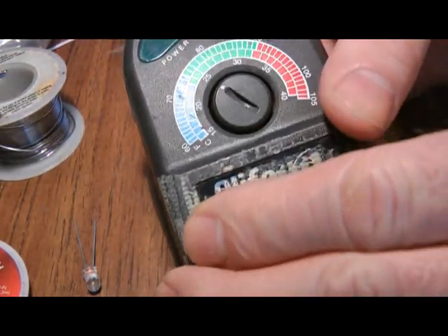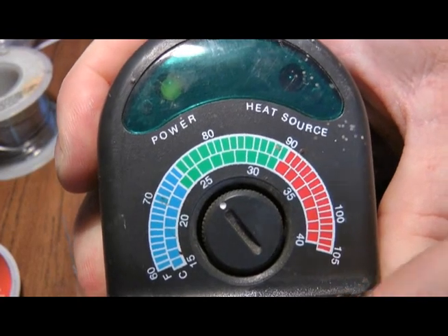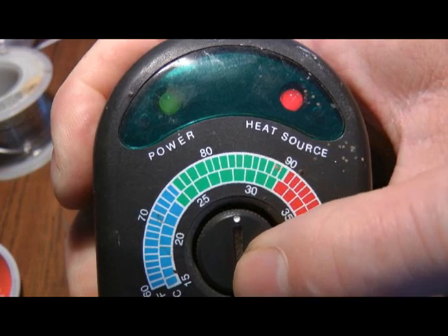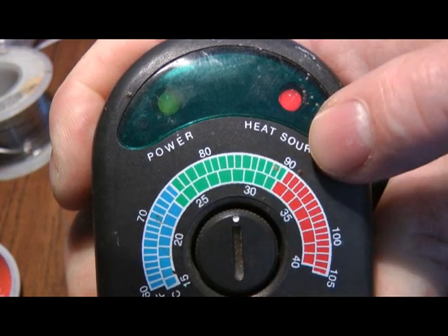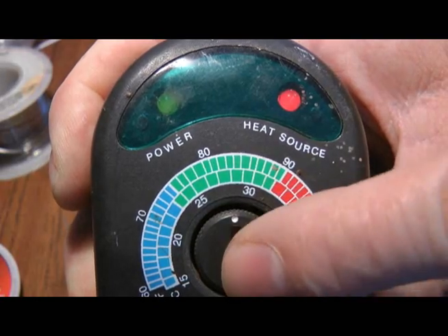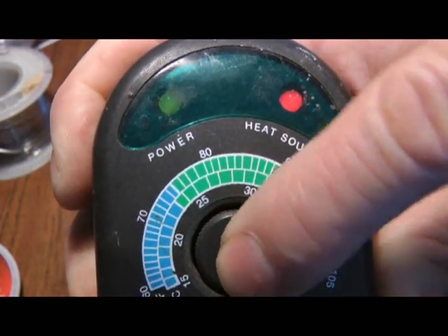What usually happens with these is you can see the green LED when the temperature threshold is reached, the red LED comes on, which means that the heat lamps come on, or the heater, whichever you're using, and basically you'll hear the relay kick in, but the light won't come on.